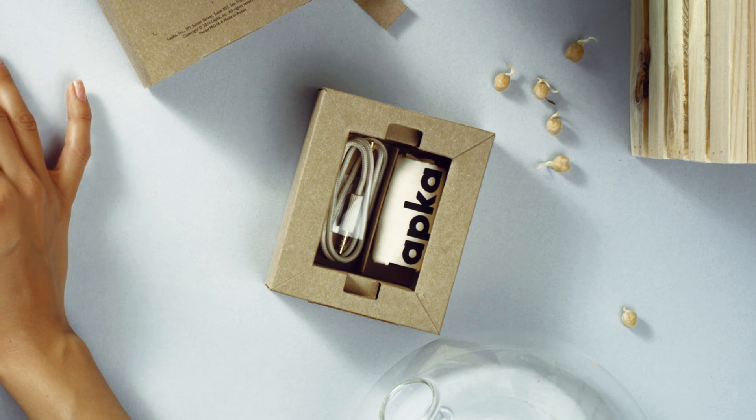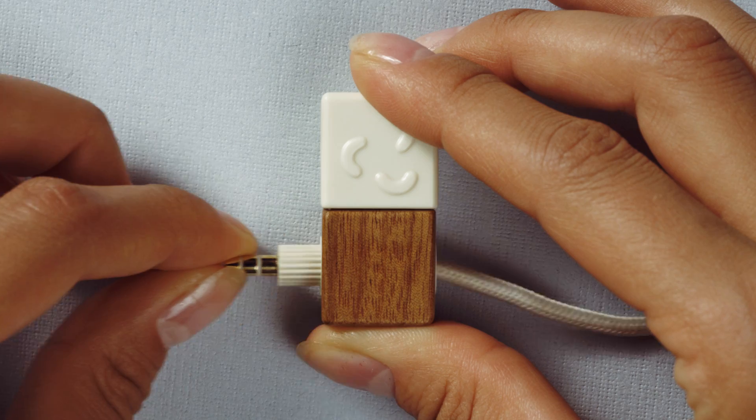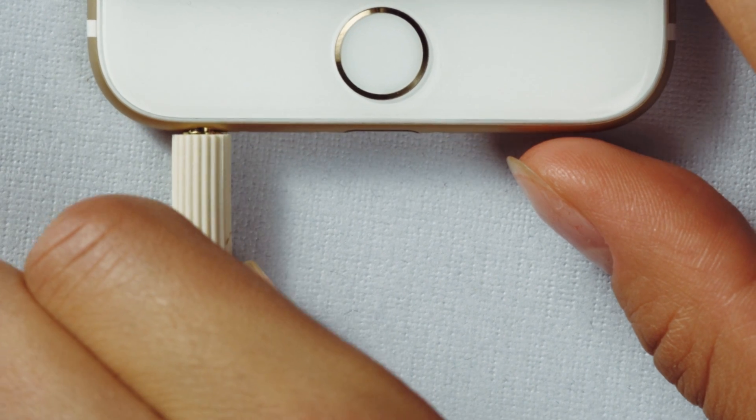Along with the device, she notices it comes with a cable, pouch, and some paper that she assumes are instructions. All she has to do is connect one side of the cable to Lapka Humidity, and the other side to her smartphone.